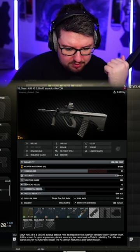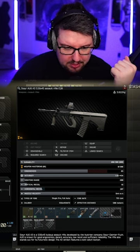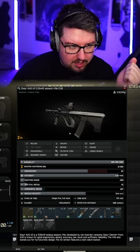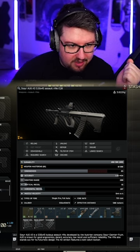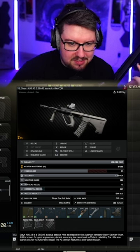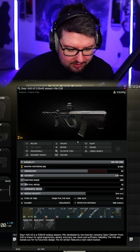So lads, if you guys go to the BSG website you can pick yourself up a Christmas gift, and in this Christmas gift you happen to pick yourself up a little Steyr OG A3 5.56x45 assault rifle in the CQB variation, I guess.